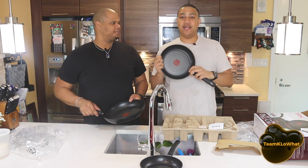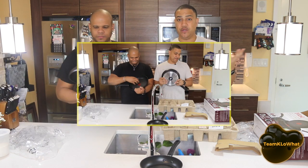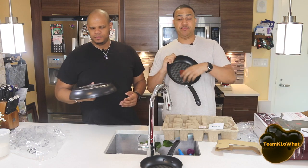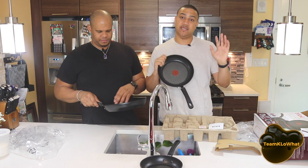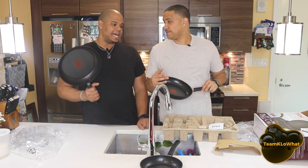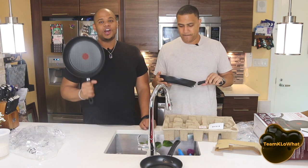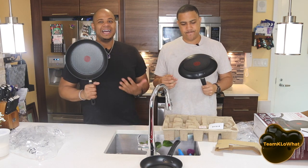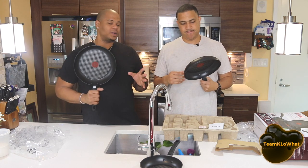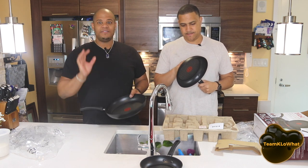So this is a titanium non-stick scratch-resistant interior. So far it is resisting my scratches. You can actually put some metal surfaces on it — obviously not too much. The idea is that you're supposed to be able to use hard utensils such as metal and not scratch it. But we're about to find out, because to be 100% honest, I don't believe a lot of the hype.